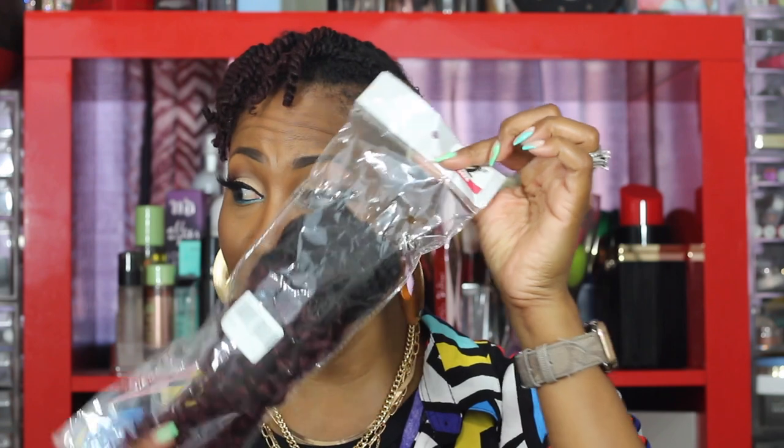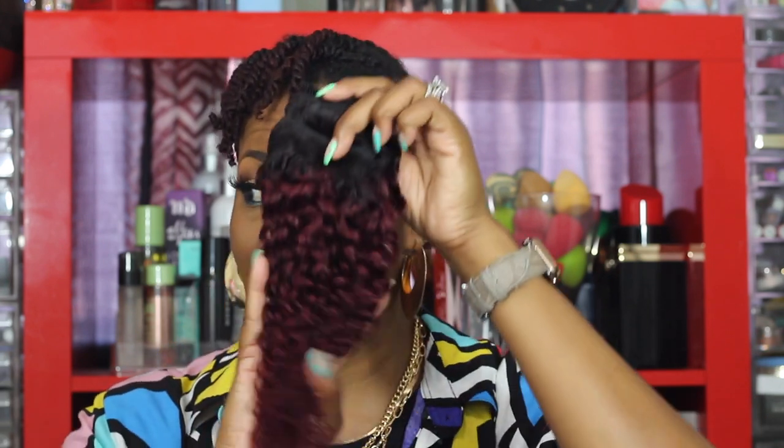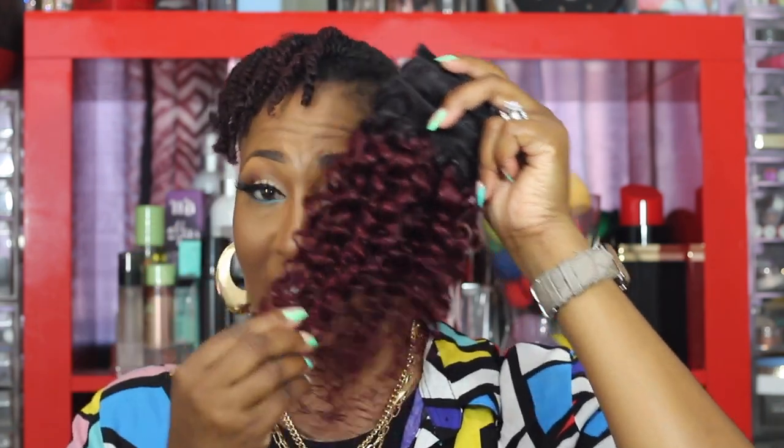So what I started doing was using clip-ins. I got these from Amazon — they're 12 inches, color T99J, and I'll put the link in the description box. When I first got them they came really like a jerry curl, so I immediately combed them out, put a little product in there, and twisted them so they could give the illusion of how I twist my own hair. I also ordered a kinkier one but it was too short so I sent it back — I wanted that wavy vibe.